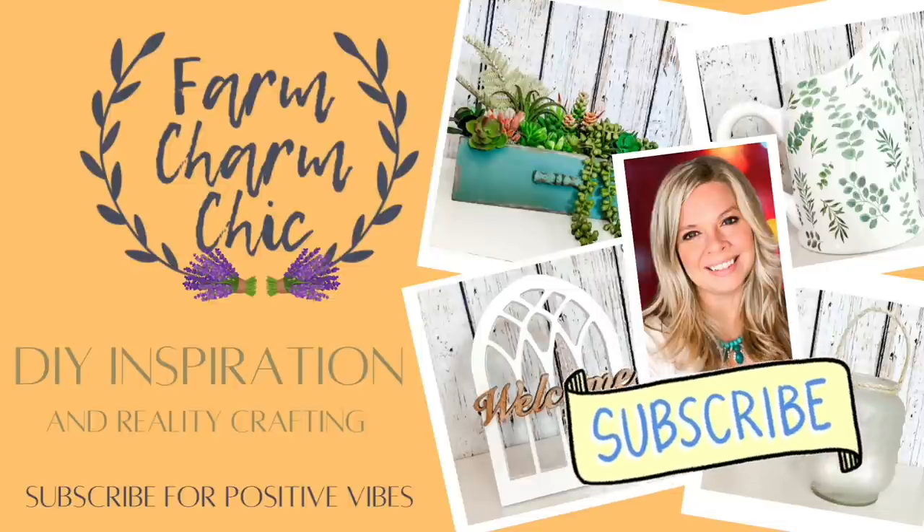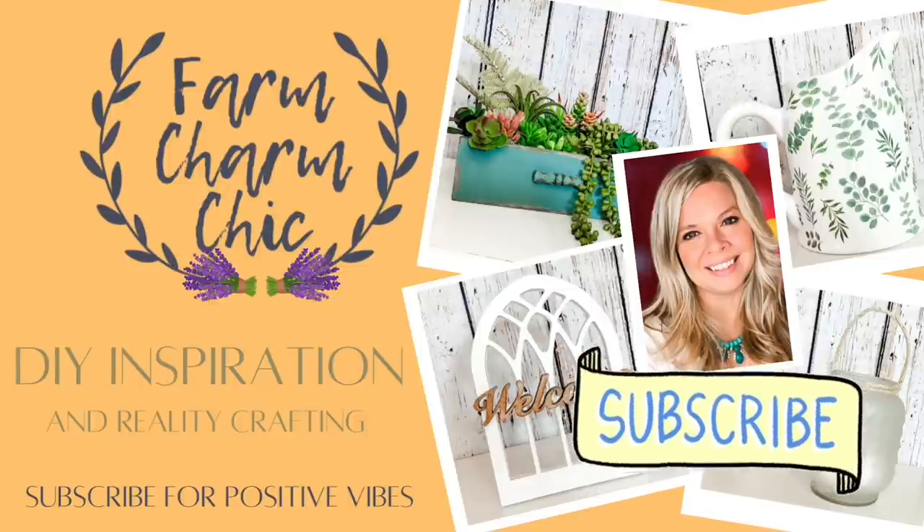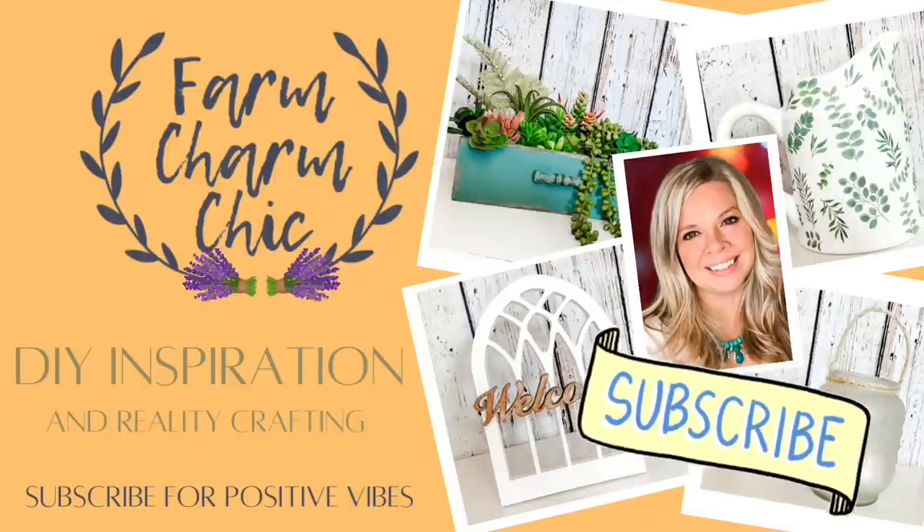If you like crafting, DIYs, dupes, hacks, thrift flips, or just creating in general, I would love if you would consider subscribing. And if you do like any of the projects you see in today's video, remember to hit that thumbs up. But let's make some DIYs.